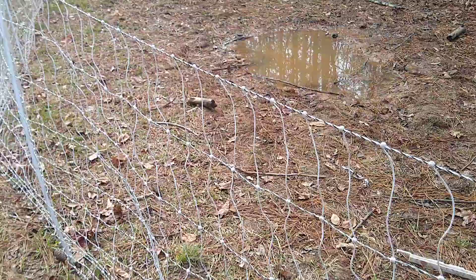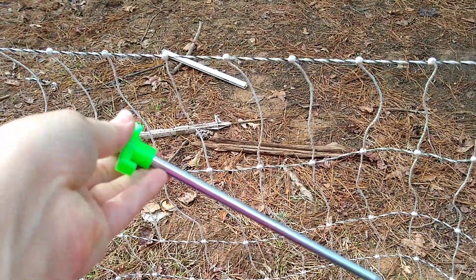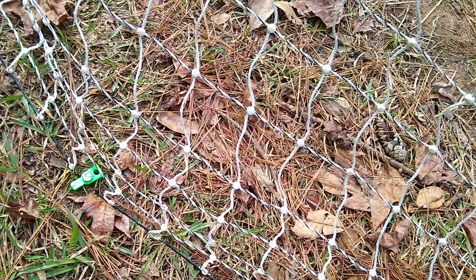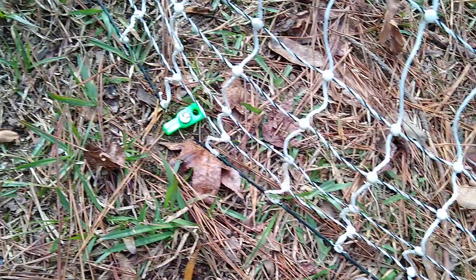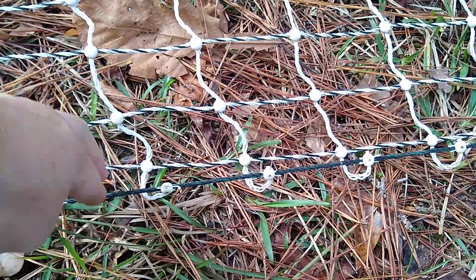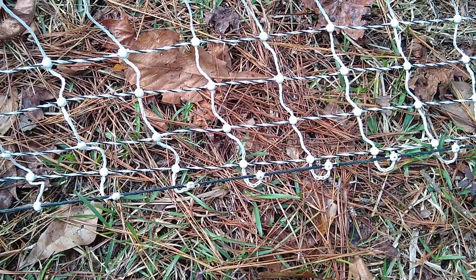My favorite fix for that was to go to Harbor Freight and get these little stakes. I'm pulling the black rope on the bottom as taut as it will go to the outside and I'm staking it down, and it really makes it difficult for anything, much less a chicken, to get underneath it.